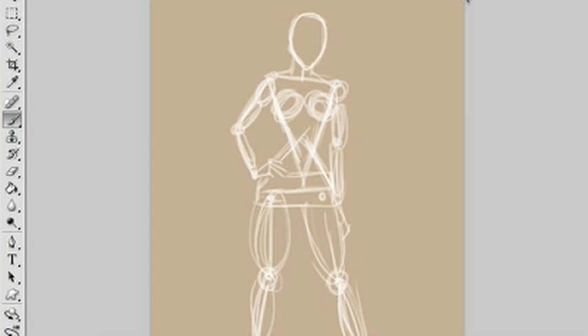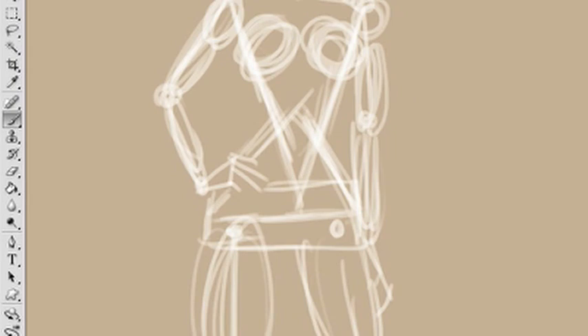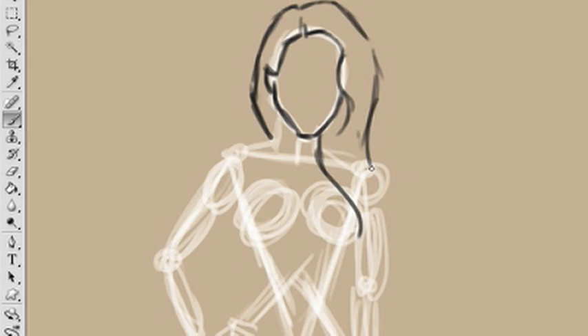Starting off, I'm using the palette knife brush — it's by Adonis. I got it from his DeviantArt collection; you can find it at adonis.deviantart.com. I really like it because it kind of resembles a pencil when you're just sketching stuff out. On a layer underneath the one I'm sketching on, I just wireframed the pose based on a comp of the pose that I found.